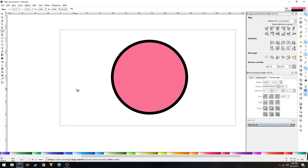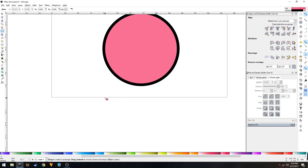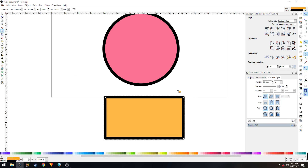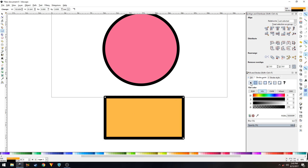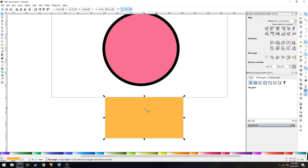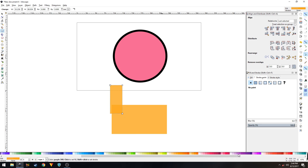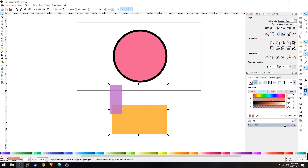Select the rectangles and squares tool and create a rectangle. Change the color to differentiate it, and under Stroke Paint set it to no paint — we don't need the stroke for this. Then select the rectangles and squares tool again and create a vertical rectangle, changing the color as well.